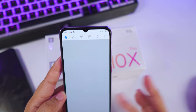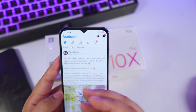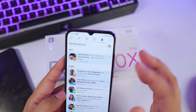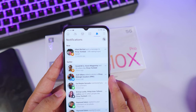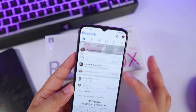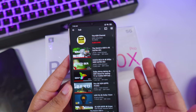Using it for Facebook, the experience is very smooth — you can see the feed scrolling well. Browsing social media and searching YouTube is what you'd expect from a high-performance chipset.